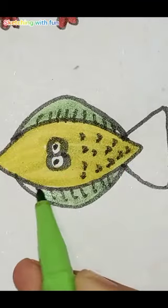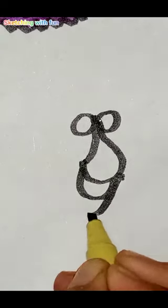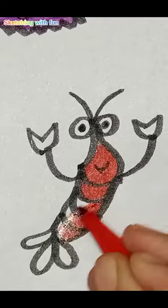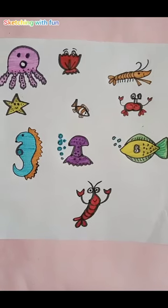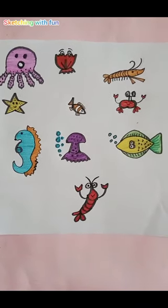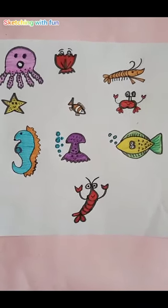Finally I draw a lobster with number nine and fill it with a beautiful red color. That's my new video for today. I hope you all like it — if you do, please subscribe to my channel. Thank you for watching!